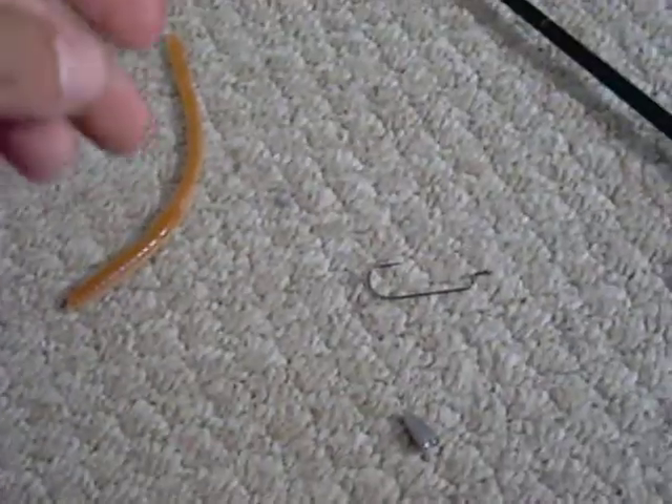Hi, this is Crawdad Outdoors, I'm Crawdad, and today I'll be teaching you how to make, or how to tie a Texas rig.